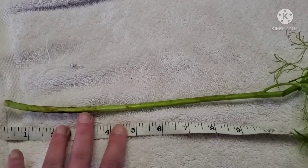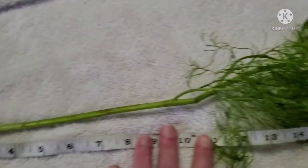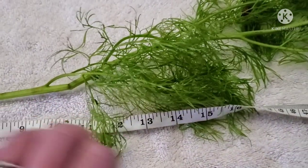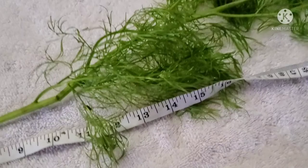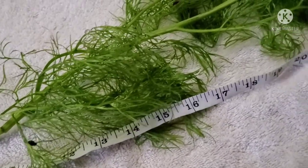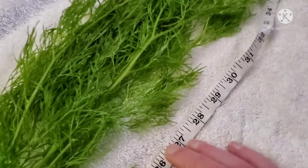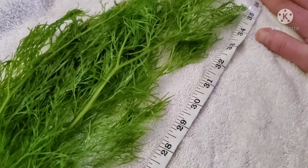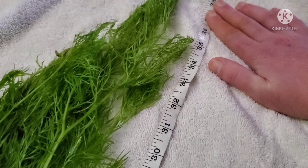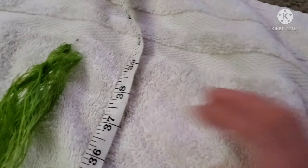So how big exactly does this plant get? I put down a towel, set the stem, and as you can see here — 13 inches. This stem far exceeds that — 28. And we're almost reaching 40 inches in height. Looks like it's close to 39 inches.